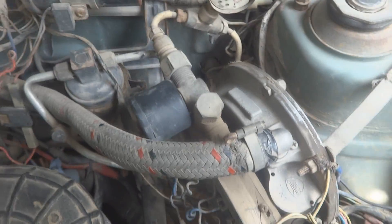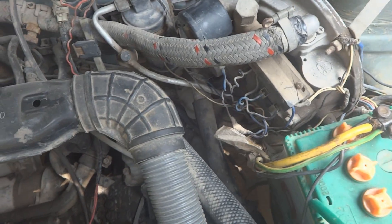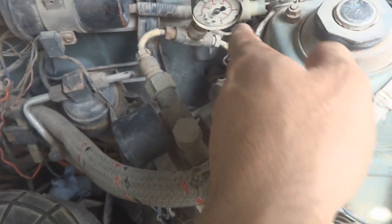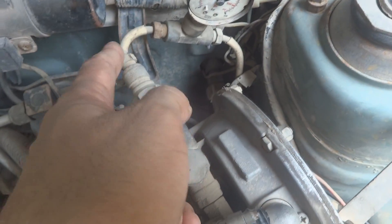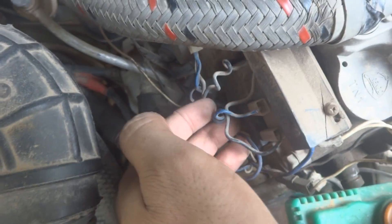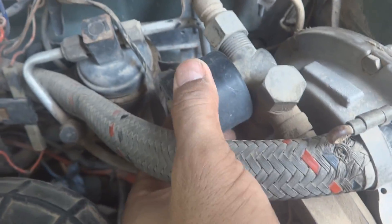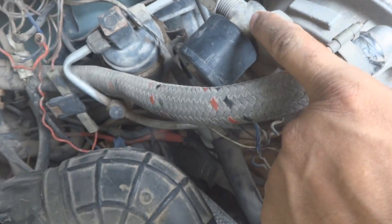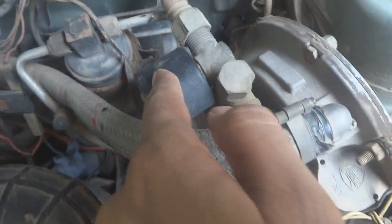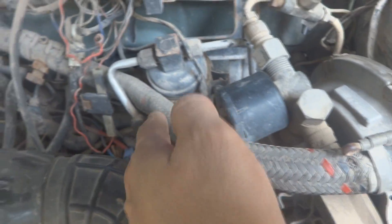I'll start by explaining what this kit does so you will fully understand what is going on. The gas line is coming from the rear cylinder and entering this kit under high pressure. There are a few diaphragms and here is a solenoid with electrical connections, and here is another solenoid — the main solenoid — controlling the gas. Both solenoids receive 12 volts in parallel from the battery, so when switched on, gas flows into the kit and pressure is regulated.